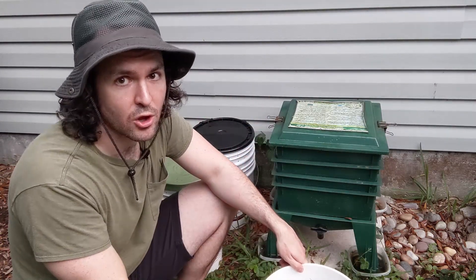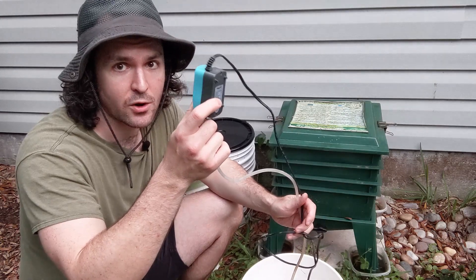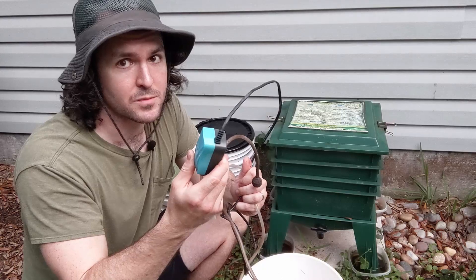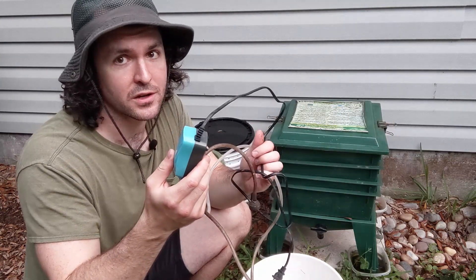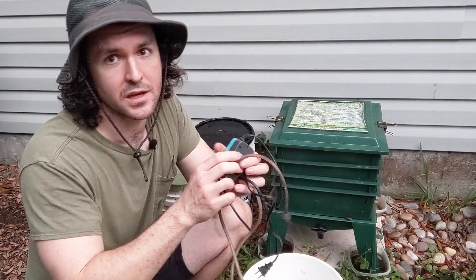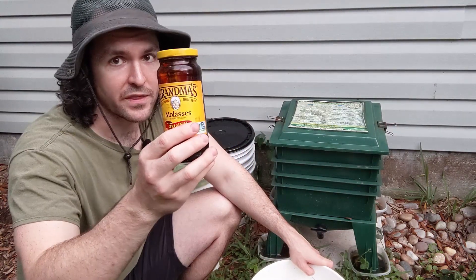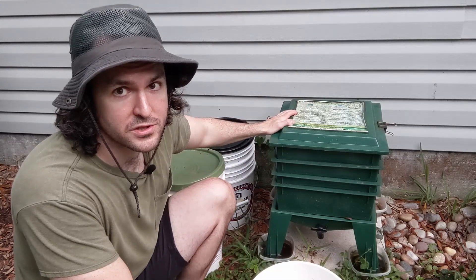If you do have your vermicomposters already going, it's super easy to make some worm tea. All you're going to need is a five-gallon bucket and one of these fish tank aerators — the kind with the little pumice stone on the end. You can pick that up on Amazon or at Walmart or your local pet store. As long as it's got the little pumice stone on the end, that's what you need. And then you'll also need a little bit of molasses, which will basically serve as a substrate for the microorganisms in your tea.